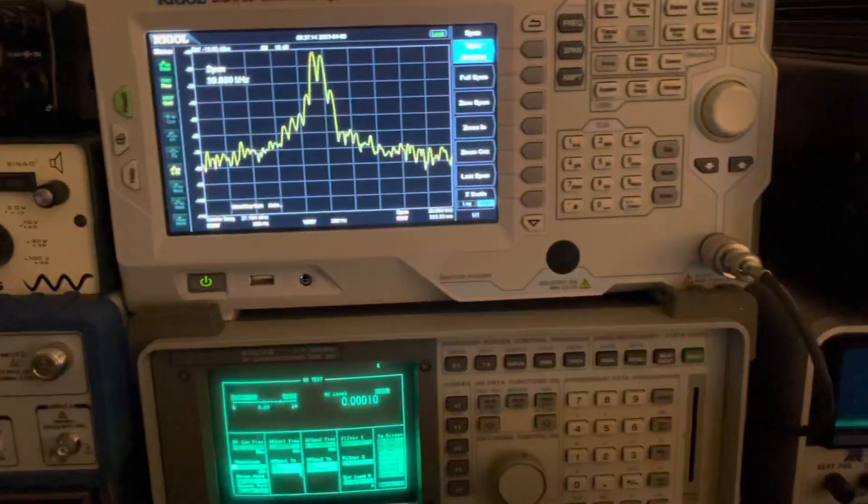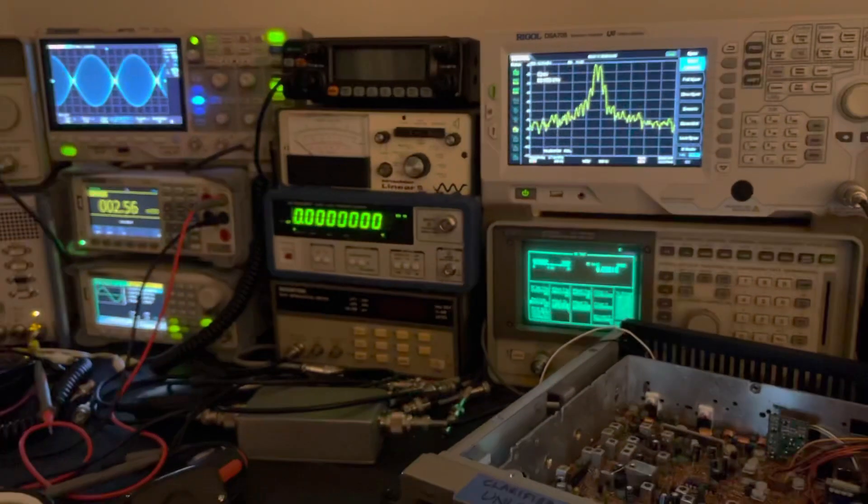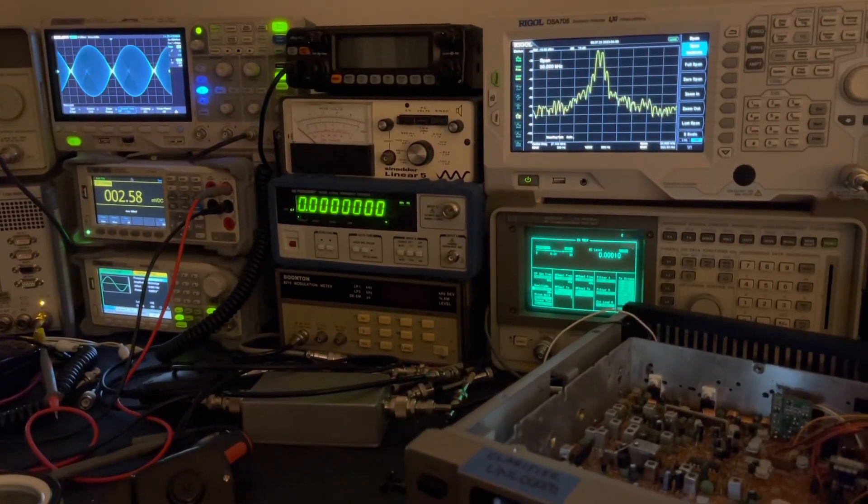More importantly, super low intermodulation distortion. Right there, folks, that combination represents nice and clean, undistorted audio on the air.